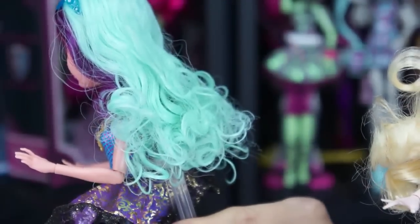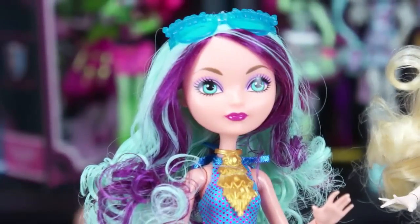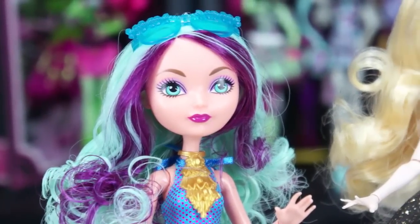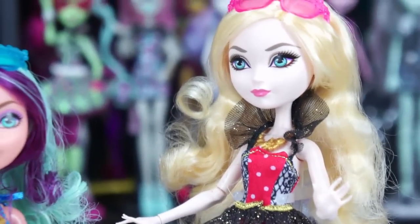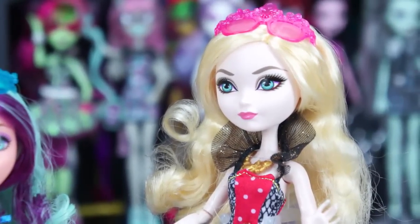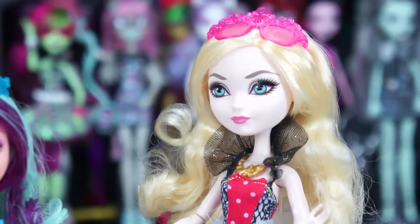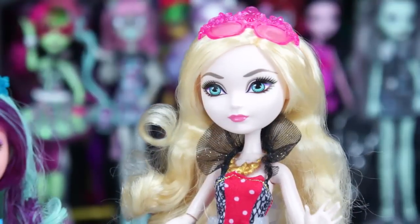I think the sunglasses are uniquely molded just for her. Moving on to Apple — she very much resembles a mix between her Fairest doll and her original. Her original had a lot of black eyeshadow, and I think they took that and softened it a bit more like the Fairest version, but gave her darker lipstick on this one — almost like a coral color.